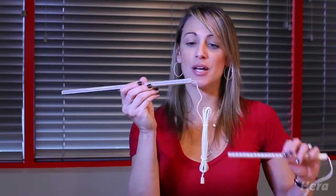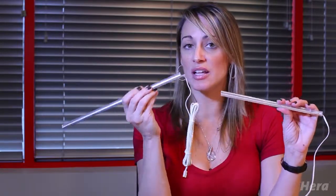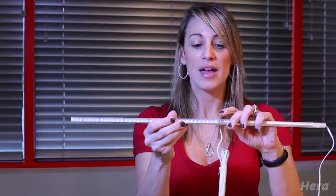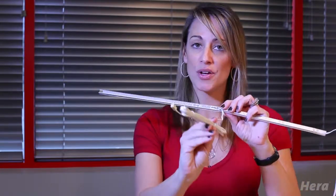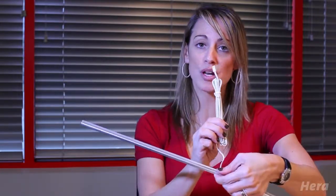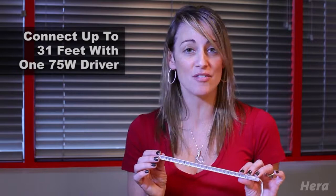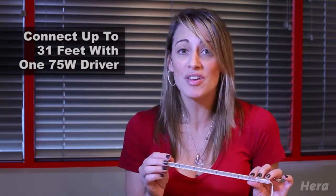And when you do need the feeder stick, this side of the connector is not live. So you would plug that directly into your run of lights, and then it has this cord that sticks out the side. This cord is what would go back to your driver into the terminal block. So as long as you don't overload your driver, if you're using 12 inch stick, you can connect up to 31 feet of light on just that 75 watt driver using only 3 feeder sticks.